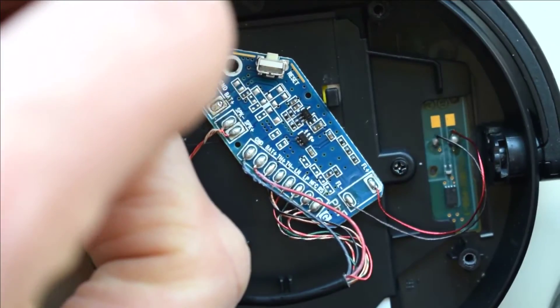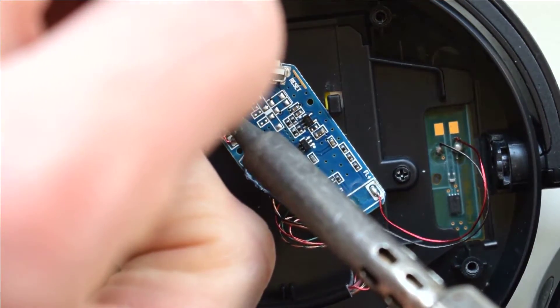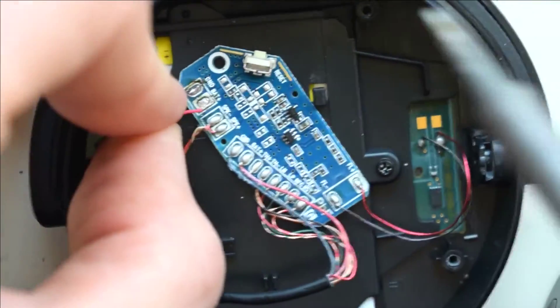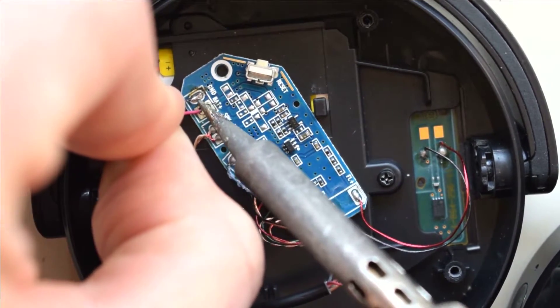Towards the outside on the left, we have ground or black. And then we have our red, which is our positive. We'll just get that soldered right in.